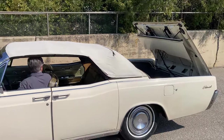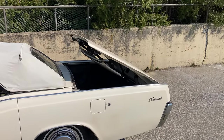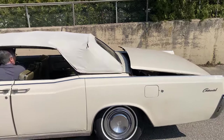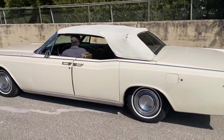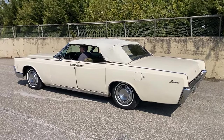So as you see, fully operating, just as intended. There's a little top demonstration on our 1966 Lincoln Continental. Thank you for having a look.